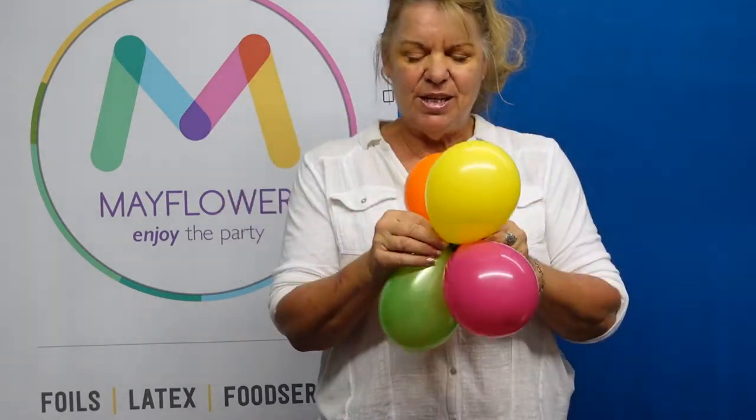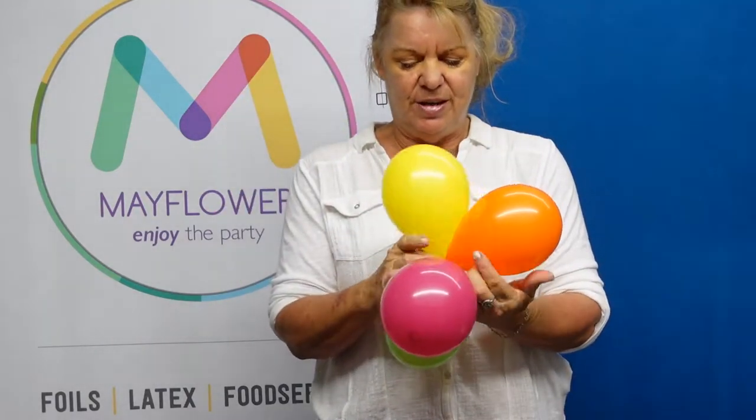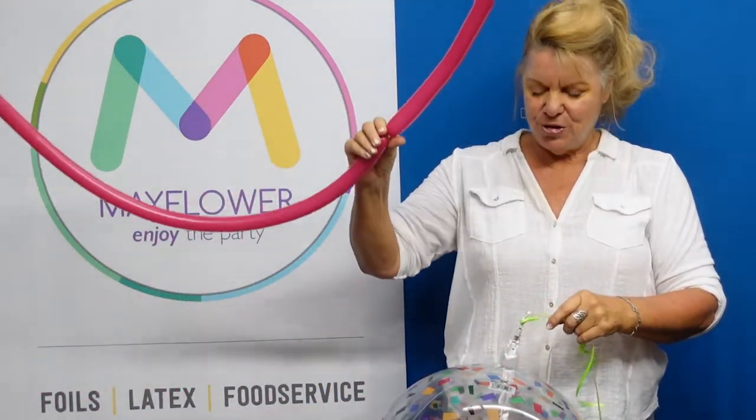Then we want a quad of 5-inch balloons — four pumps each — and you just want to cross them over so that now you have a little collar. Quite simply, you just want to take your balloon, put it upside down.